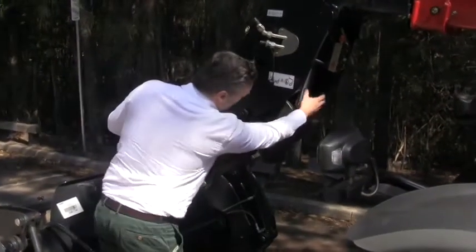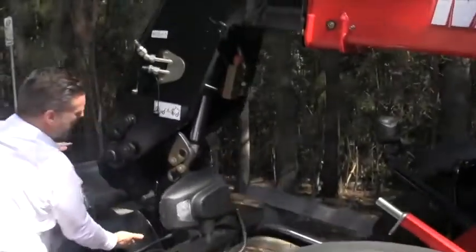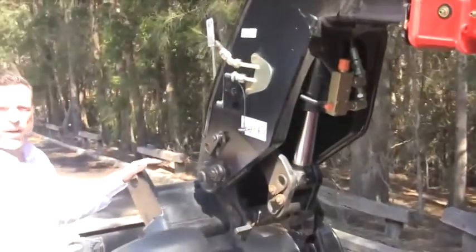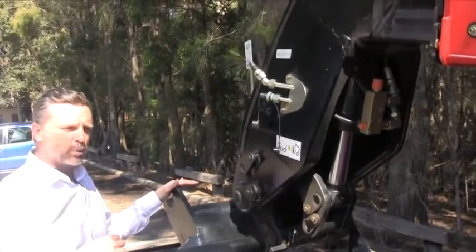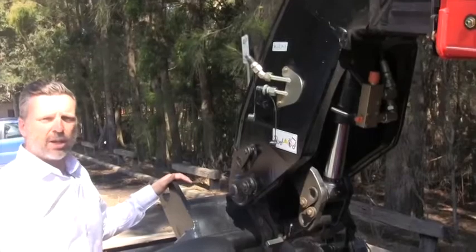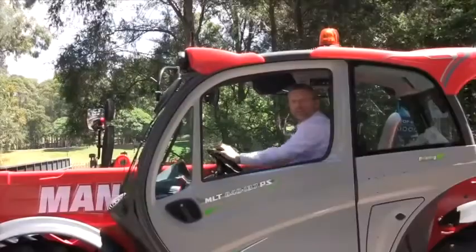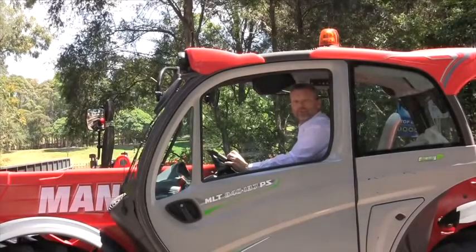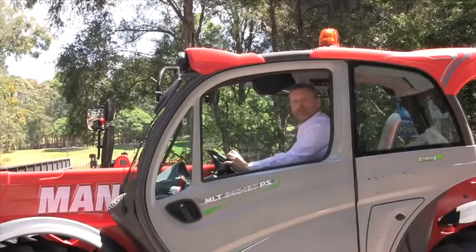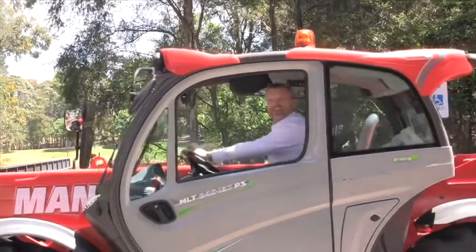The very substantial tilt cylinder is nice and protected out of the way, and these linkage movements make for a very fast operation. Fast operation equals productivity and efficiency — all good things for today's modern business. That was a quick presentation on the Manitou MLT 840. Keep your eyes out for more presentations on the Manitou range of rough terrain materials handling equipment.